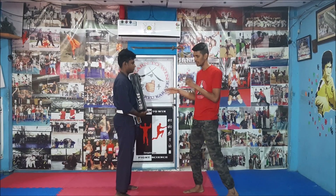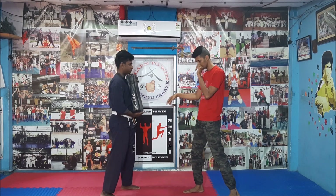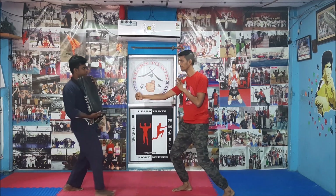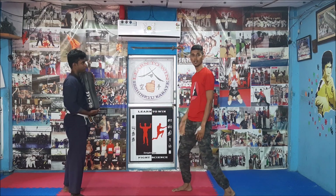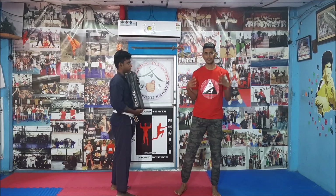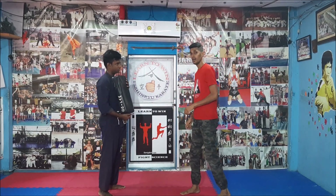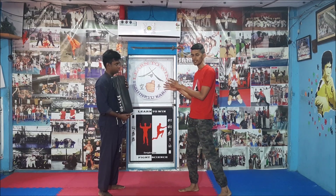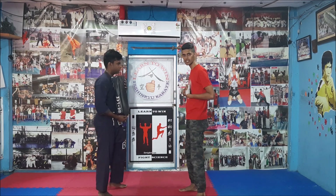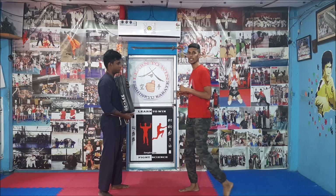One more thing: if he stands with the same forward stance, he will not move that much. He didn't move that much because he has the proper base. But what is the difference if he stands like this versus like this? Even if he stands differently, when he punches he will go back and take a base.